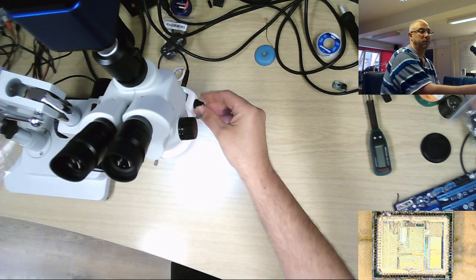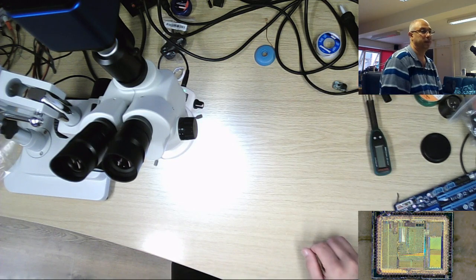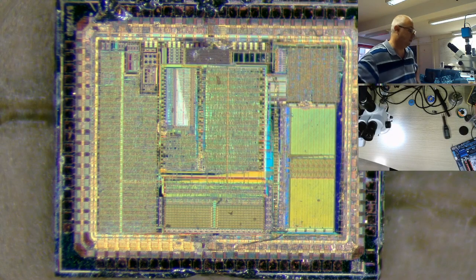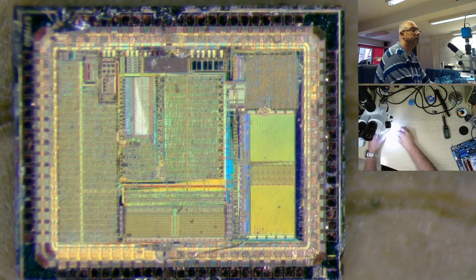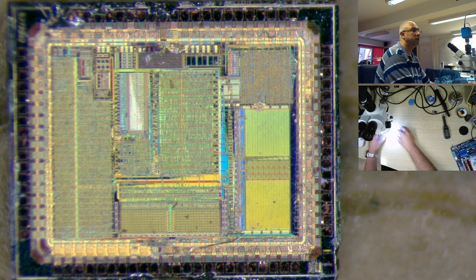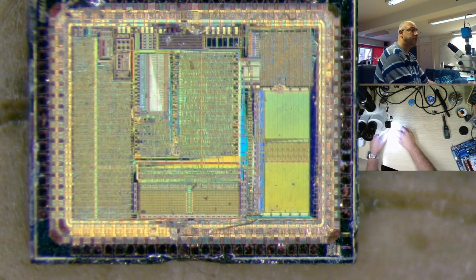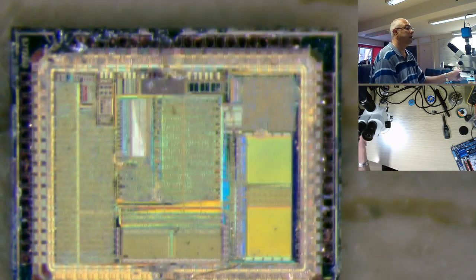If I increase the lighting on this, you'll see on the screen at the bottom that the image looks clearer. If I switch the camera to the main microscope vision, you can see here — it's a chip actually, I'm doing some reverse engineering at the moment. I'm looking at this object and you can see how things are actually clear.